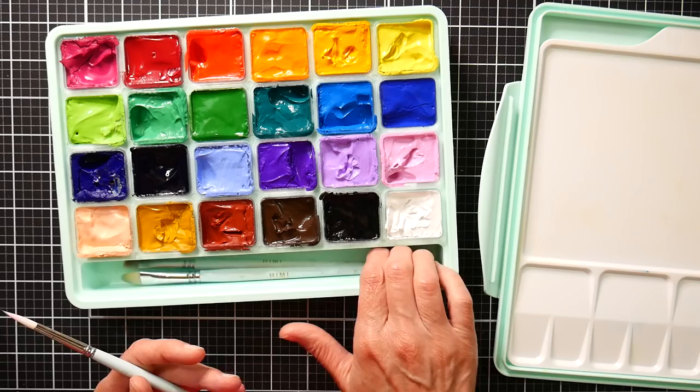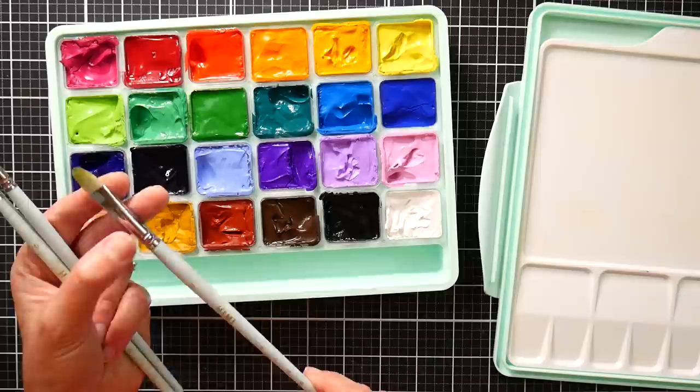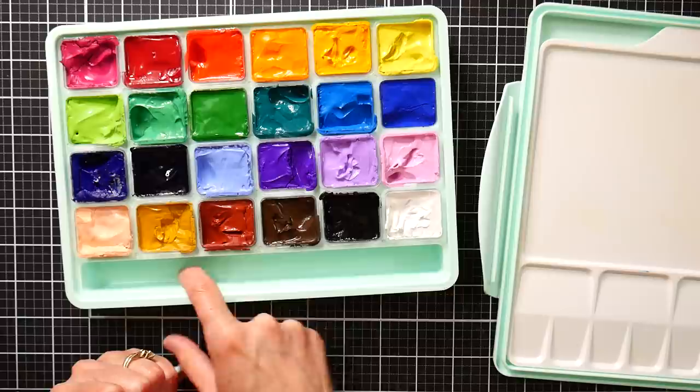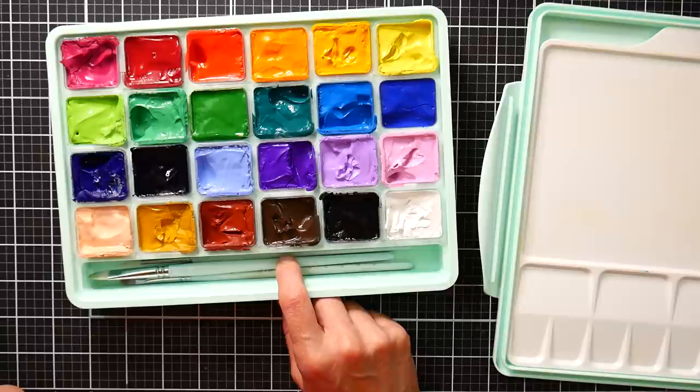This set also has three brushes: a round — this is number four, but that would be more like an American number six — a number six flat, about a quarter inch wide, and a number eight filbert, which might be close to a ten filbert in American sizes. They're nylon hair, which is nice rather than the bristle brushes that came with the older Hemi gouache set. There's a little slot for carrying them, and I could actually fit more brushes in here — I might throw in a couple smaller brushes and take this on vacation.